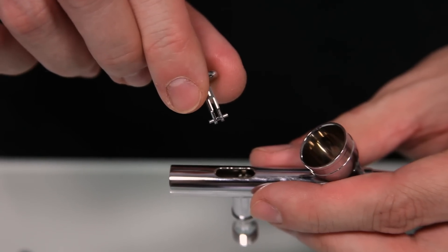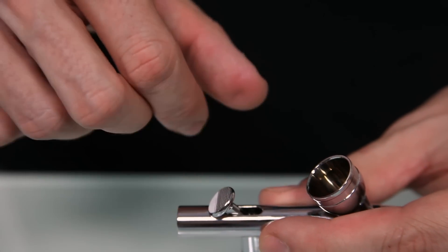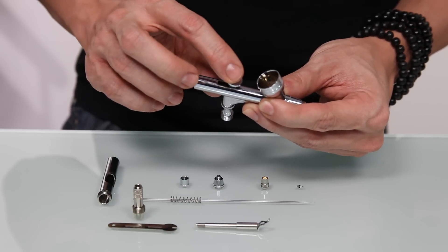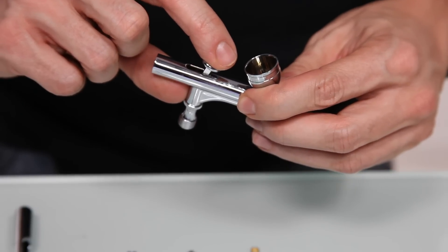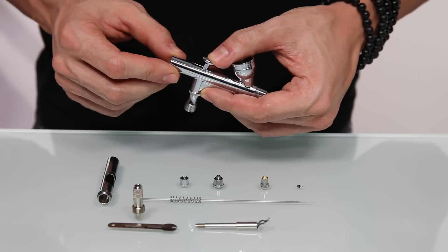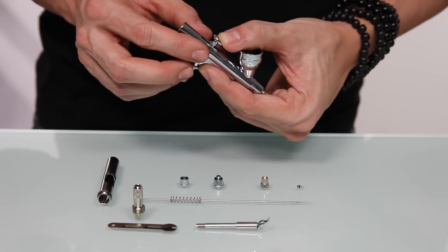At the base of the trigger, there are crossbars. You want to make sure that those slide into the slots on either side of the piston on the inside of the body of the airbrush gun. If you get it in the correct spot, the trigger will bounce up and down, kind of like a button. Once the trigger is in place, you want to make sure that you hold it in place until we insert the needle, or else it could fall out.